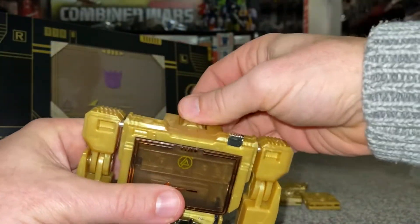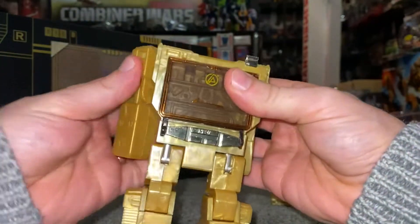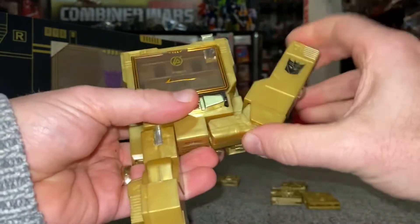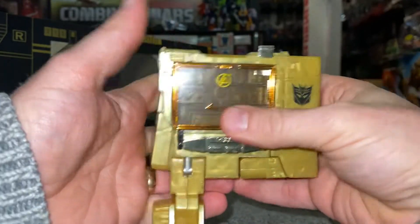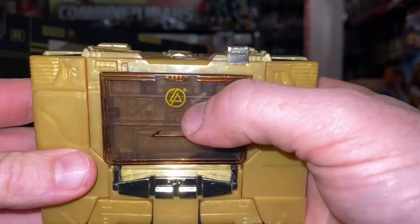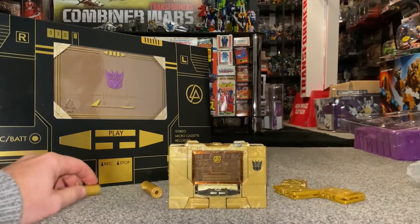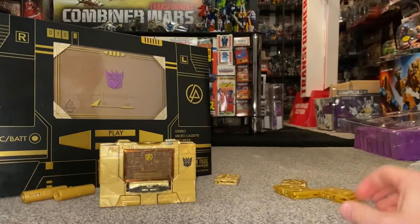Let's do the transformation process. We're going to turn the head around carefully, pop that down carefully, slide the hands in, roll these carefully round to the back. Fold the feet up — the feet still feel die cast, which is nice. Then very carefully — there is one tamper-evident sticker on this figure, the rest he doesn't have any. And there is the Linkin Park logo as well. There he is in cassette player mode — brilliant, beautiful, love it!